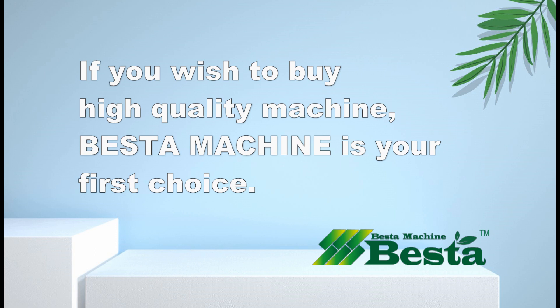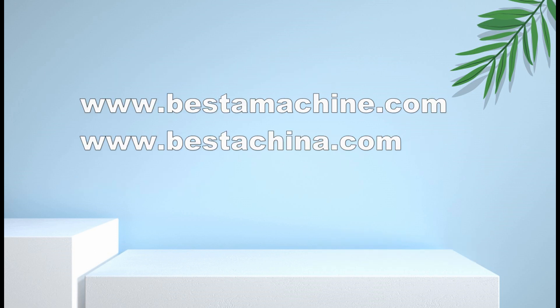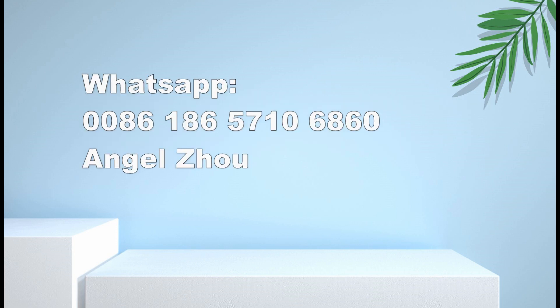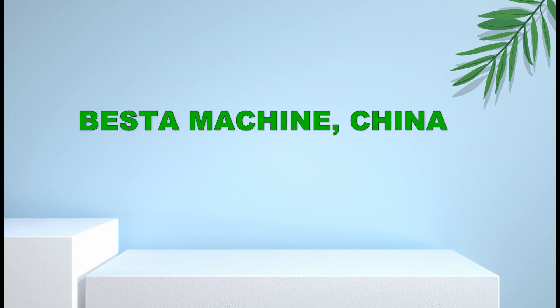If you wish to know more information about our machine price list and other concerned information, don't hesitate to contact us by email or by WhatsApp. We are looking forward to hearing from you. Thank you for your kind watching.